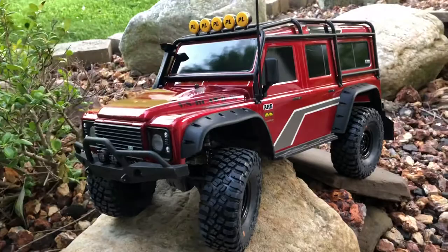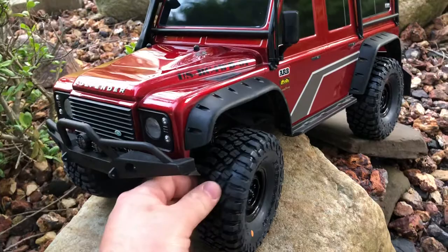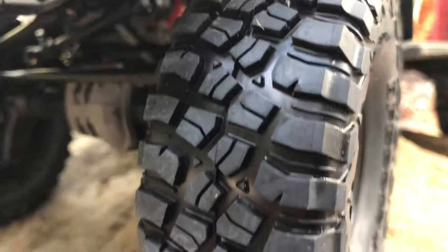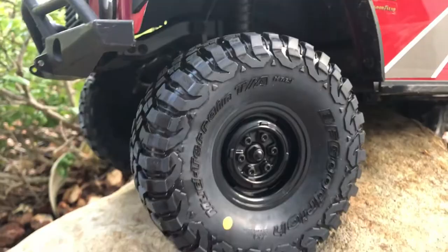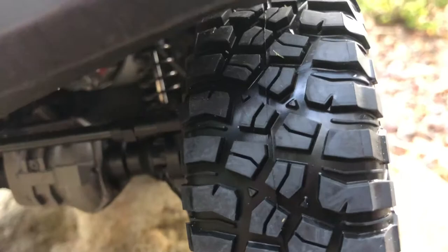Definitely a good scale tire for the Traxxas and your 1.9 builds. I just want to show you guys what a beautiful tire it is — nice soft compound, a little bit of siping in there, awesome sidewall. And again, what a great product this is. We'll start doing some testing.